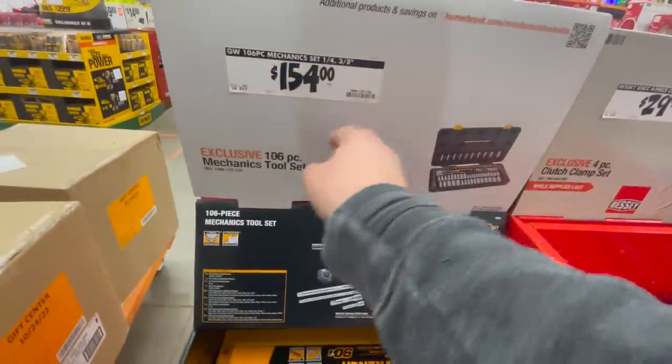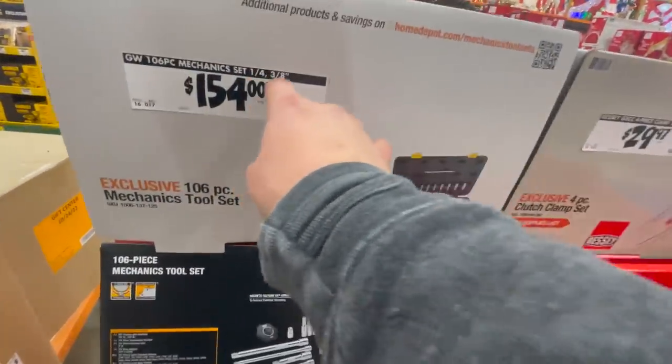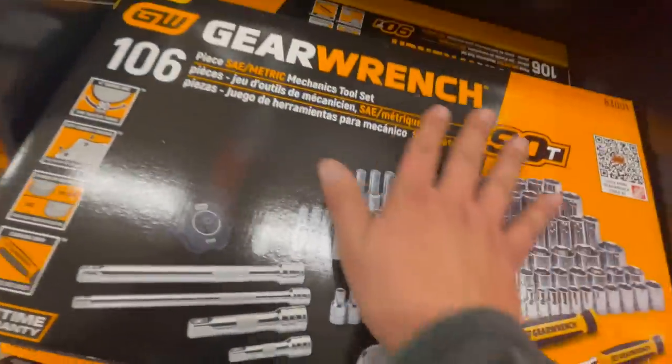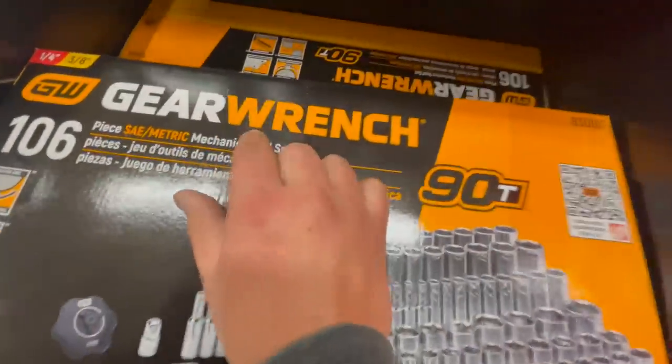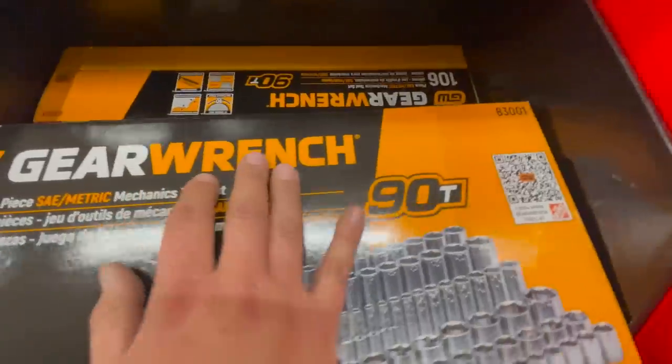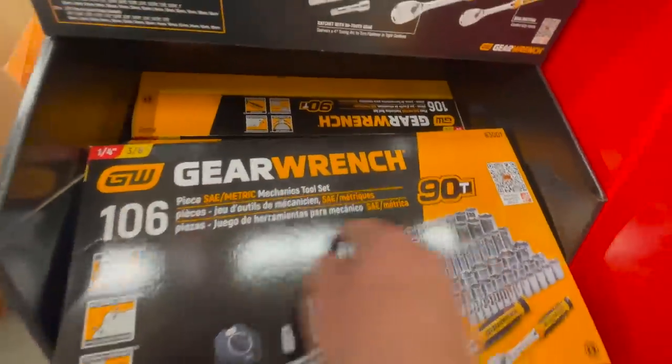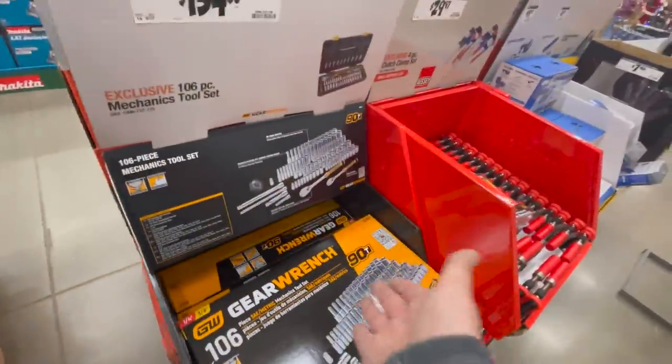For $150 you can get the 160-piece mechanic set, quarter and three-eighths-inch. GearWrench is not a new brand, but it seems like they're really promoting GearWrench for the Black Friday sales this year.